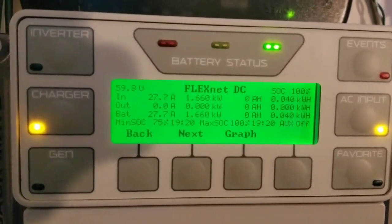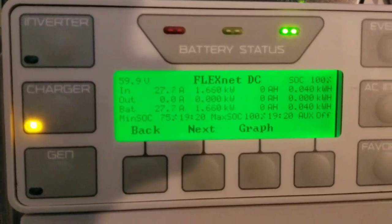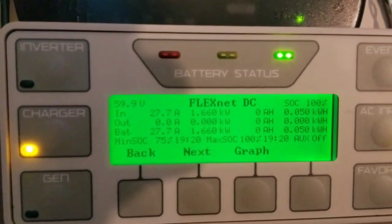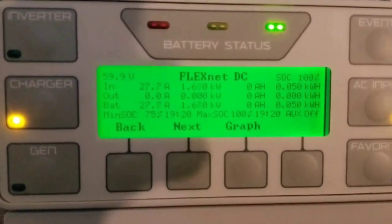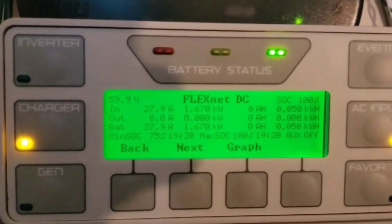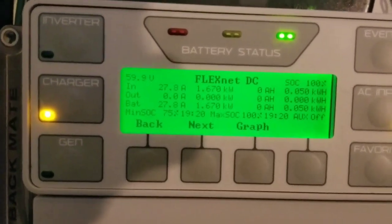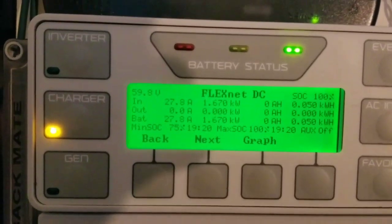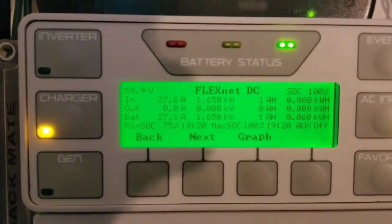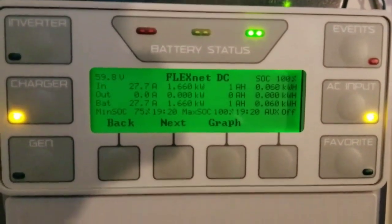Since we're on lithiums at very high capacity — putting in 1,660 to 1,670 watts, 27.7 amps back to the batteries, pulling the same from the grid — you can see the input and output. We're sitting at 59.9 volts. These batteries were around 65 to 67 percent state of charge when they were sent in.